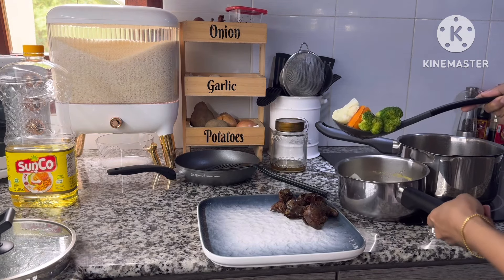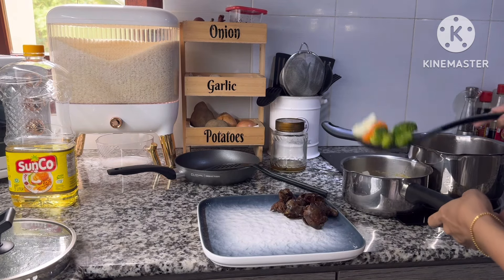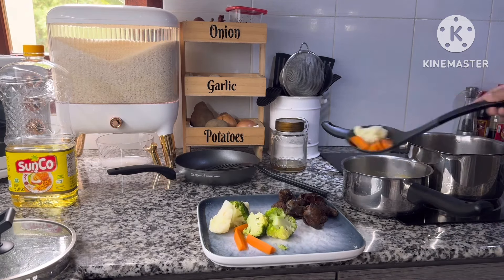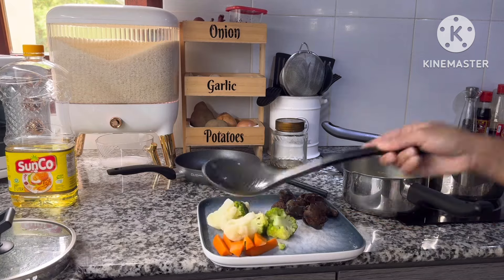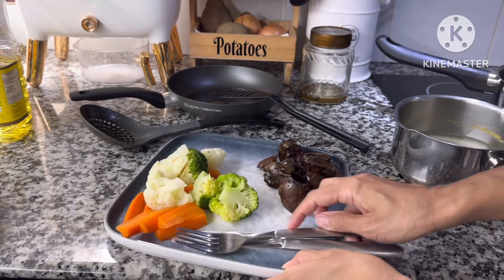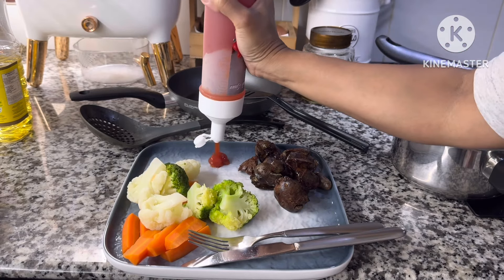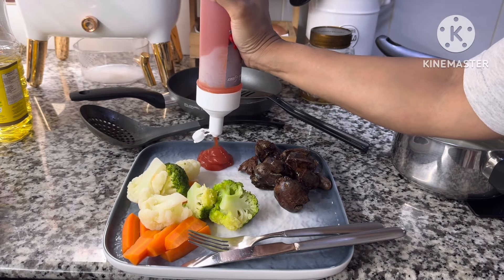Aku tuh paling stres Bunda kalau disuruh goreng ati ayam. Tapi tipsnya yaitu minyaknya banyak dan pastikan atinya itu tertutup sama minyak, jadi gak perlu dipulak-balik gitu Bunda, ditutup aja.